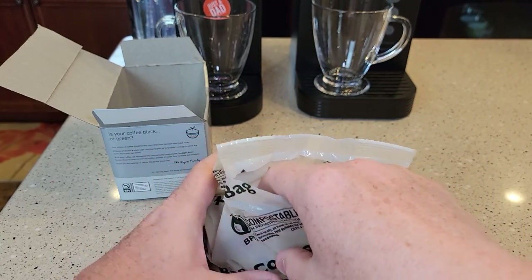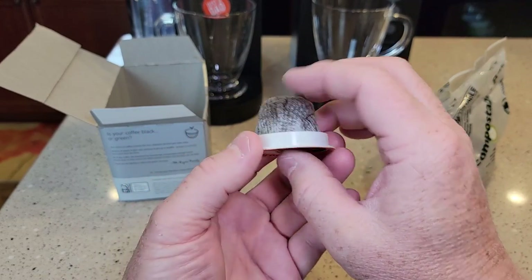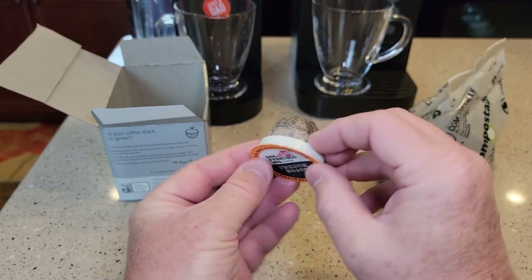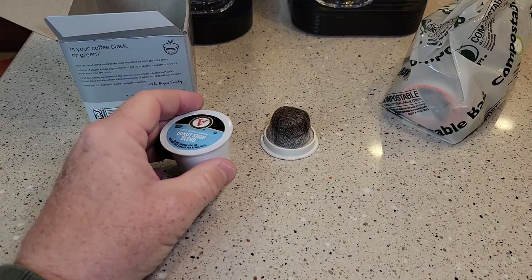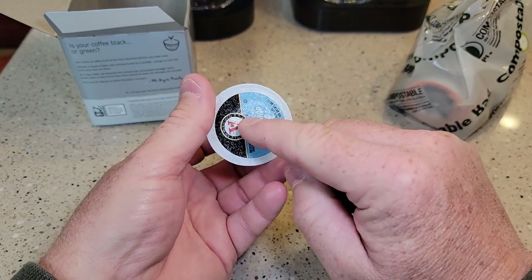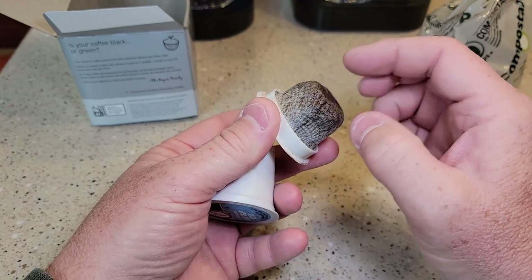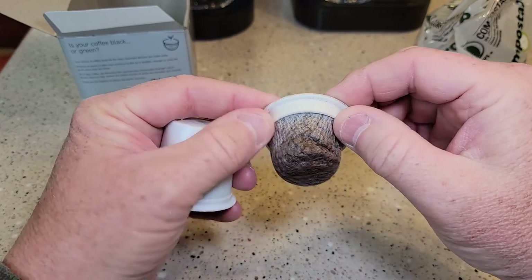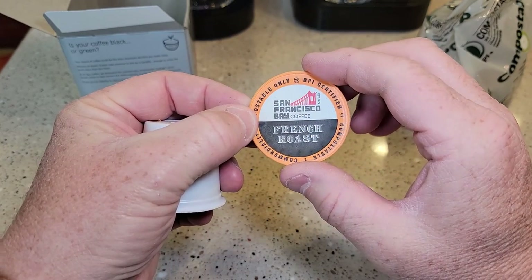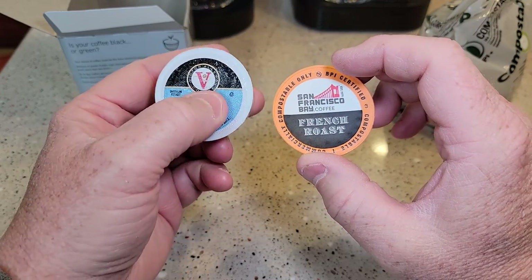As soon as you open it up, you can start smelling the coffee. This is different than a standard K-Cup. Here's what a standard K-Cup looks like — it's all plastic with a foil top. This one's got a filter material with the coffee in there, and there's a hard plastic ring. I'm not sure if that top is foil or what, but it's definitely a lot different than a regular K-Cup.